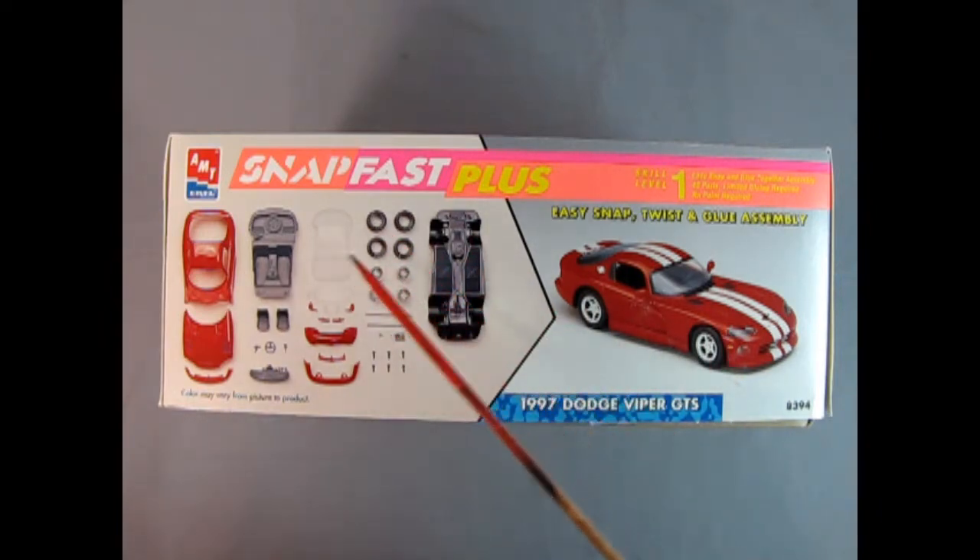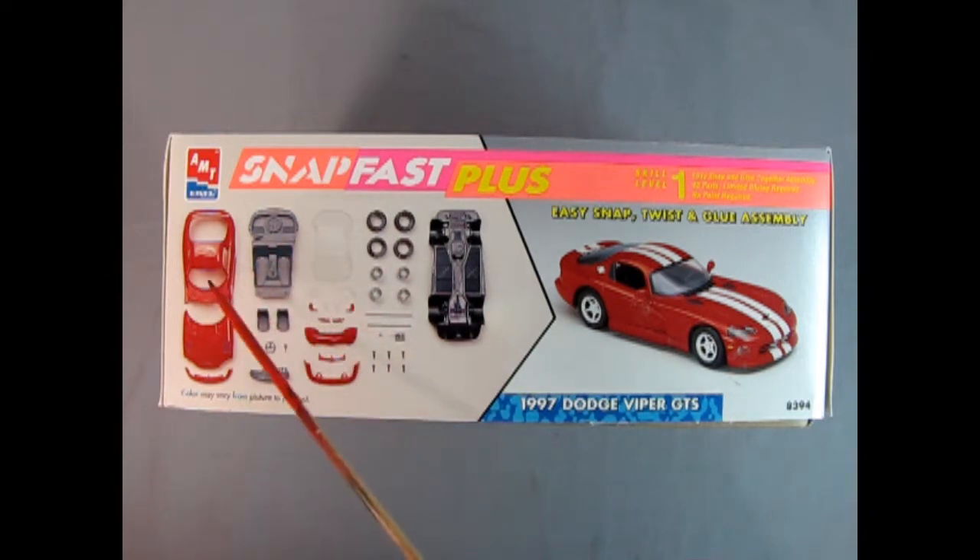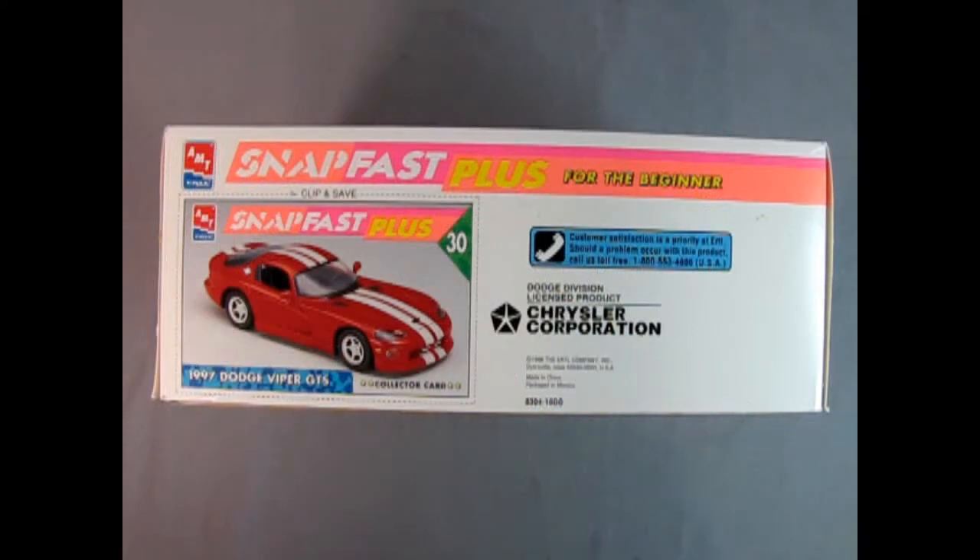There we've got our chassis, our wheels, our windshield, all the front components and the body, as well as our interior. On this side of the box, AMT has given us this wonderful SnapFast Plus collector card — card number 30 in the set for that year, showing our 1997 Dodge Viper GTS. We also have the customer phone line and the licensed Chrysler Corporation logo.